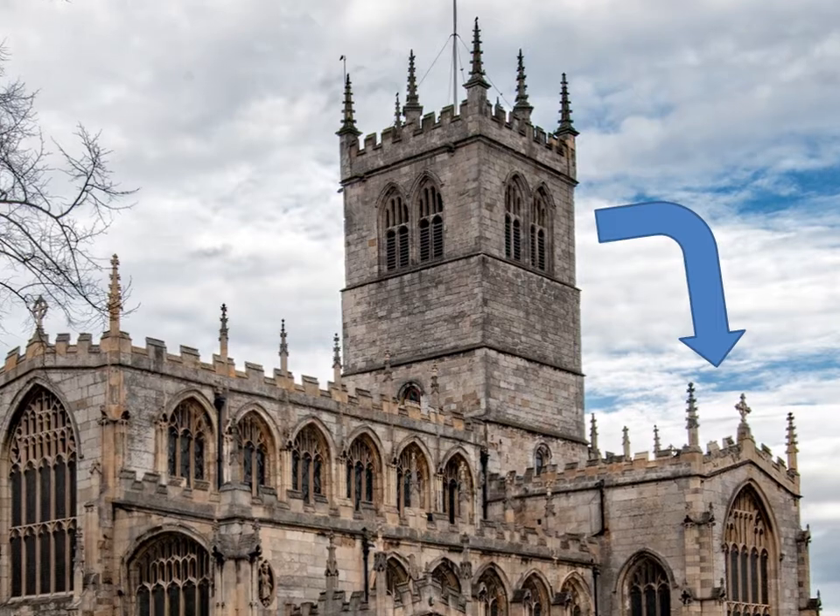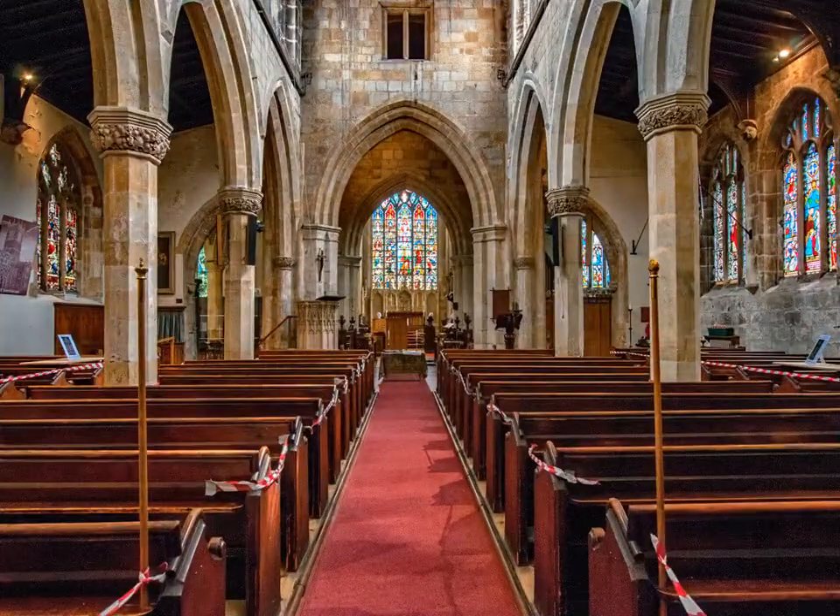Let's go inside. As we enter the nave you can see the red and white tape we've had to use to block off some of the pews. That's to ensure social distancing when we hold services.